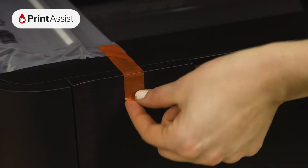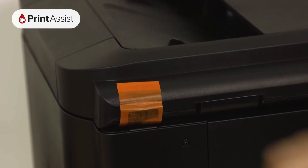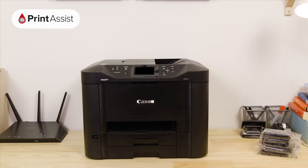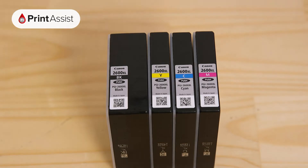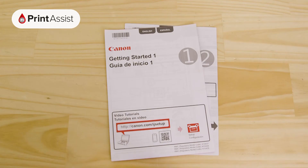All the orange bits of tape and plastic can then be removed and recycled or discarded. Before you do that, make sure you're not throwing away anything that you'll need, such as the ink cartridges, cables, installation discs, and these bits of paper.